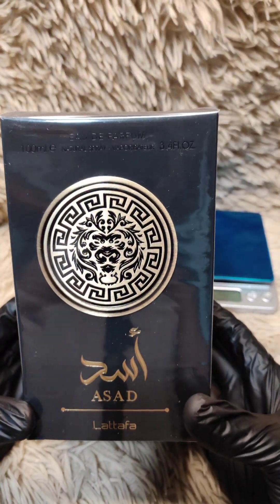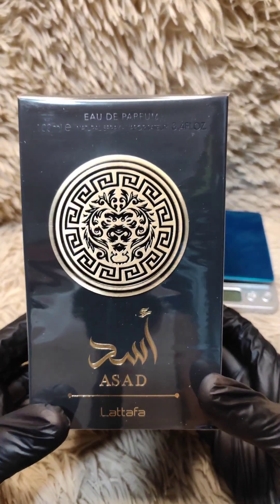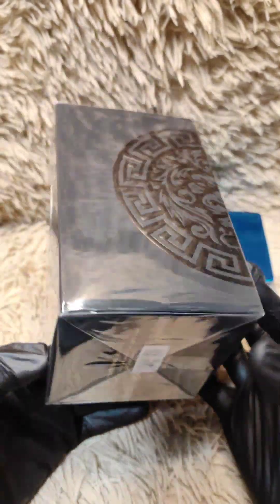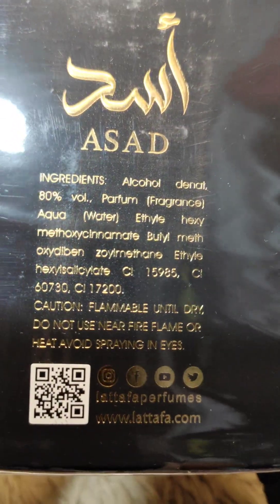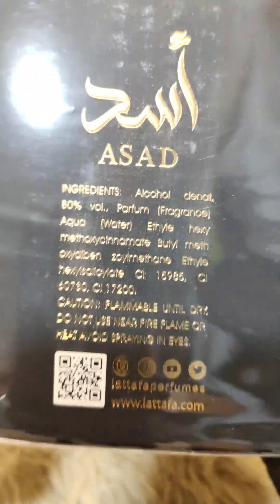Hi, welcome back to our channel, Perfume Unboxing. Today we're going to unbox Asad by Lataffa. This perfume is inspired from Sauvage Elixir from Dior by Dior.